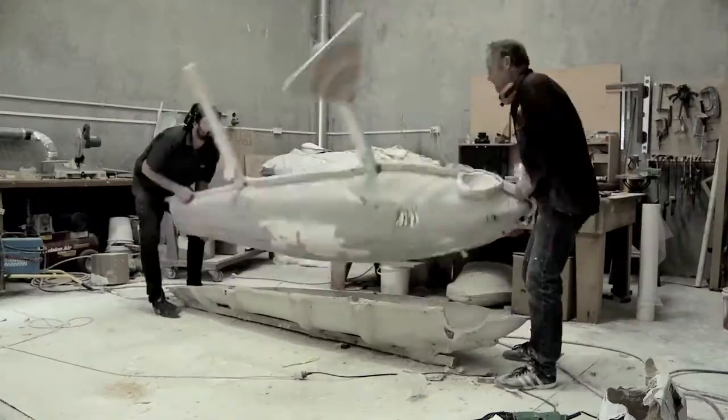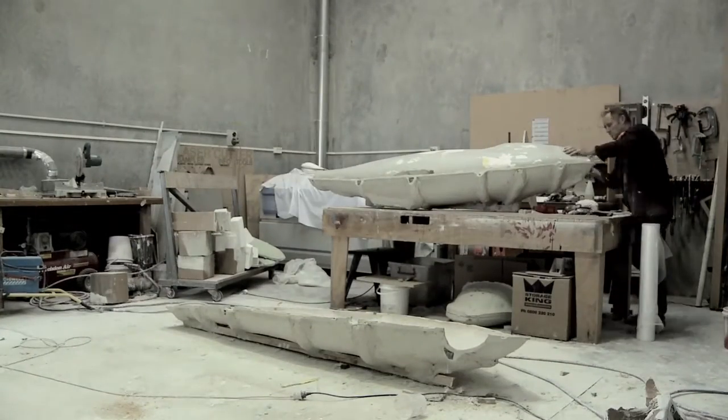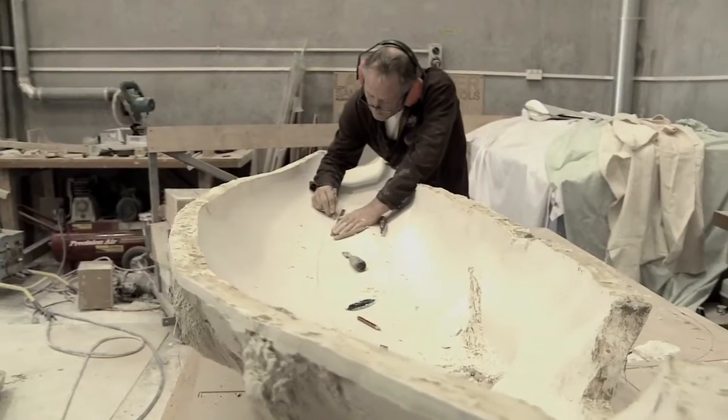And they're specimen model sharks — specimen models which are at the more demanding end of model making. If you're making models for films, there's a lot of fantasy, but these have to be scientifically true to type.